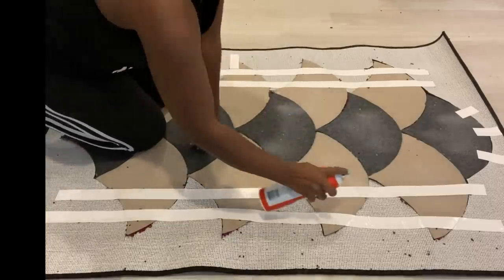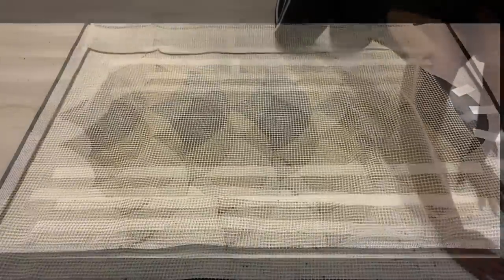I'll be using the adhesive spray and the non-skid pad at the back. I forgot to mention that I also glued on the pattern that I made to the overall rug before doing this.